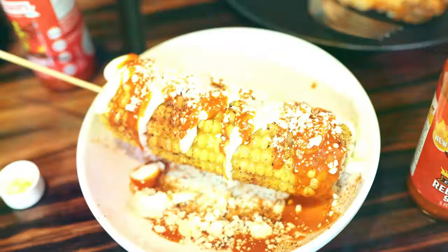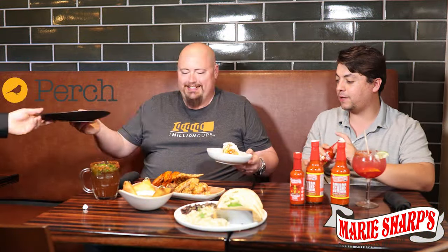Last food item is elote, which is the Mexican corn. Ooh, look at that elote! We're going to put some hot sauce on there. I brought everything out but I think the hot sauce will complement it. Thank you so much. That's going to be awesome. Enjoy — I'll be back. Awesome, thank you so much, Moses.